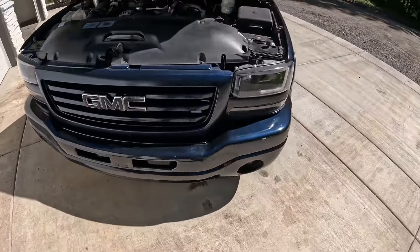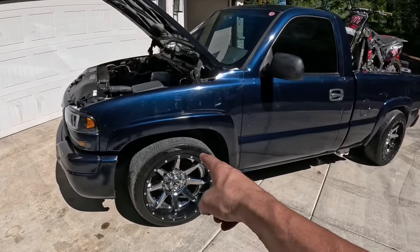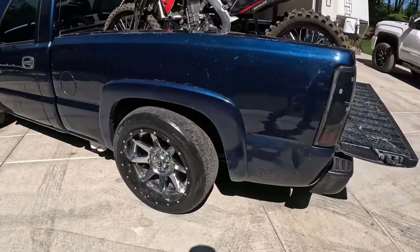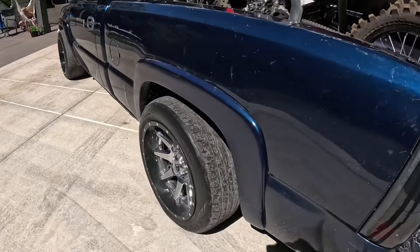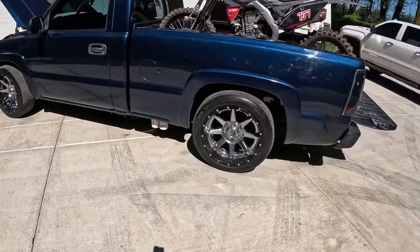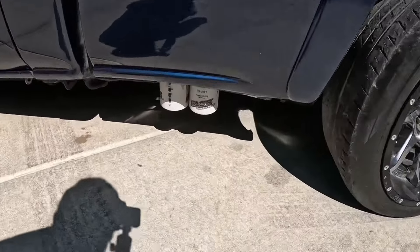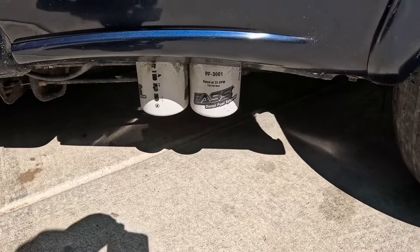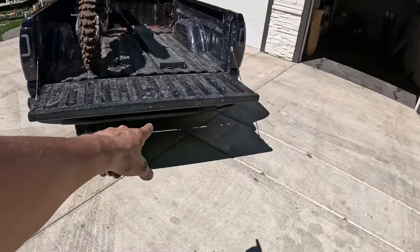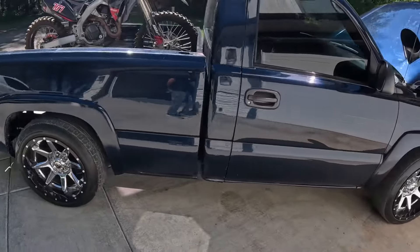She's looking pretty fresh. Exterior-wise I went with fender flares all the way around. 20x10 wheels — 245/50 in the rear, 255/45 in the front. FASS lift pump sitting down there nice and pretty. I did paint-match the rear bumper and did the taillights recently.